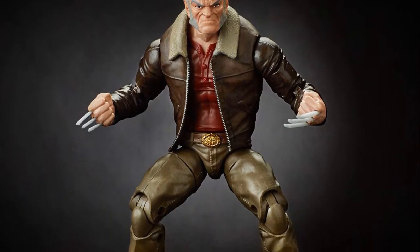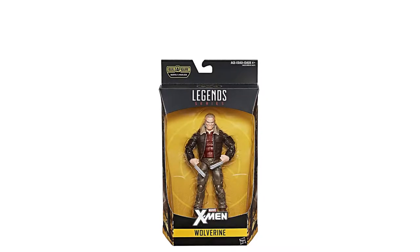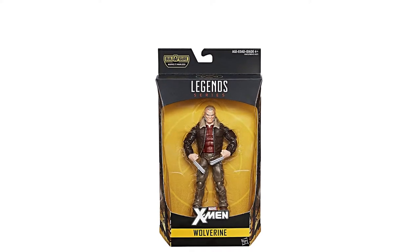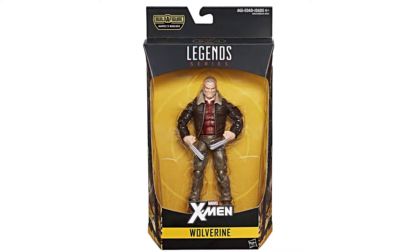Number two: Marvel Wolverine action figure. For the fans of Old Man Logan Wolverine, this is a well-balanced figure with changeable poses and removable claws. This six-inch figure is a comic-inspired simple design with less accessories; the outfit is made of a soft material and the head is precisely articulated.